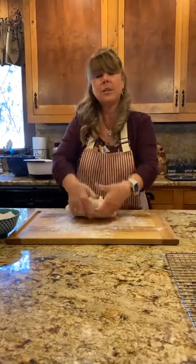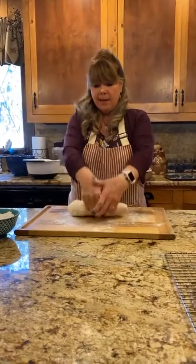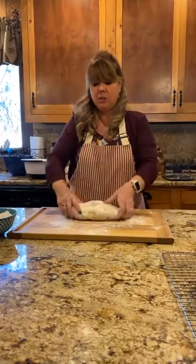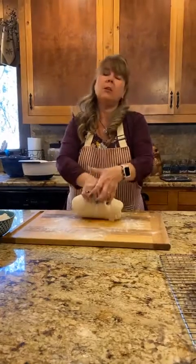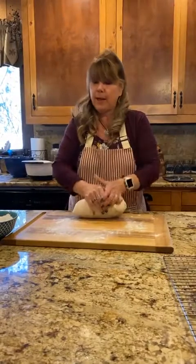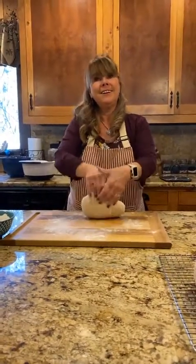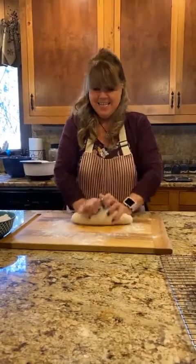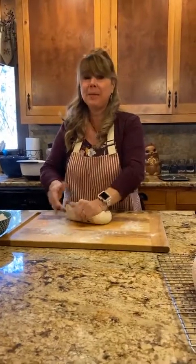We live at 7,500 feet, so here's another thing about high altitude: when making yeast breads at high altitude, use a little bit less yeast, and your dough will often rise faster. Check on it more often — if a recipe says let it rise for 90 minutes, check it after about 75 minutes. There's less atmospheric pressure at this altitude than at sea level, so it puffs faster — like a bag of potato chips.